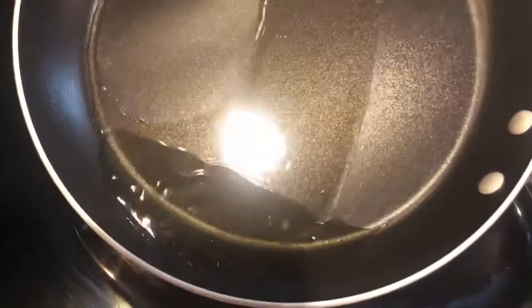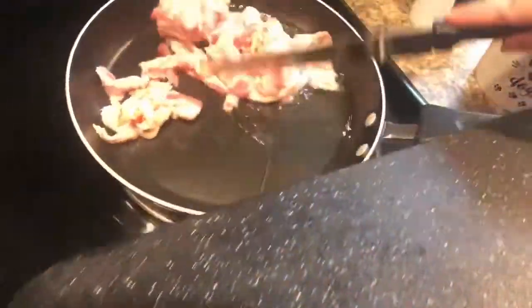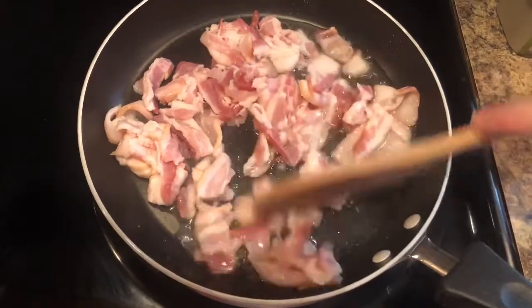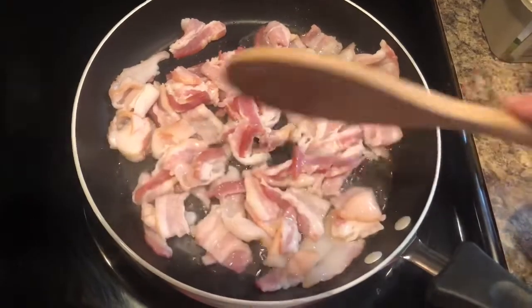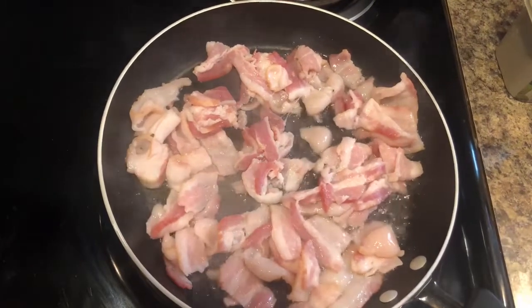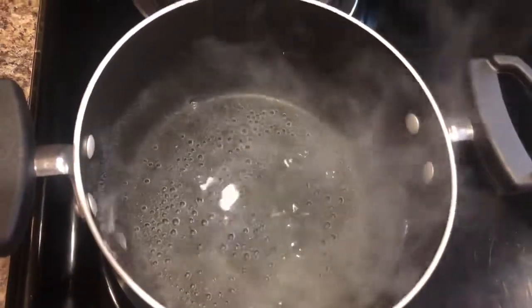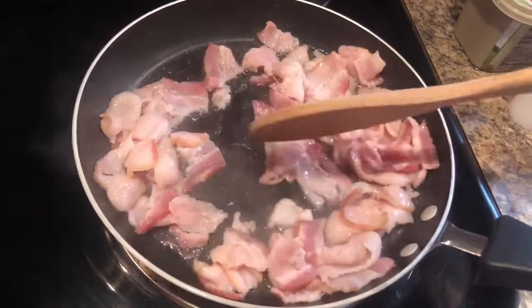I went ahead and decreased the amount of oil. Now I'm going to turn my heat down because my oil is pretty hot. I'm going to go ahead and slide the bacon in and let that cook for a few minutes — just let it fry up. I'm not going to add any salt because bacon is already kind of salty. You can see the water is starting to boil, so in another minute or so I'm going to throw in my egg noodles.